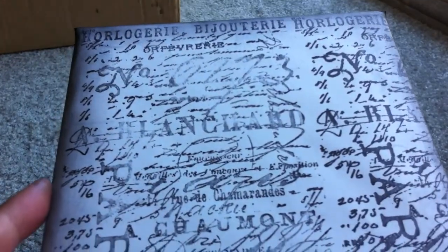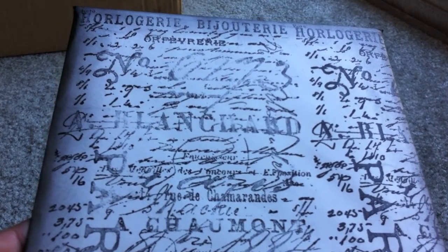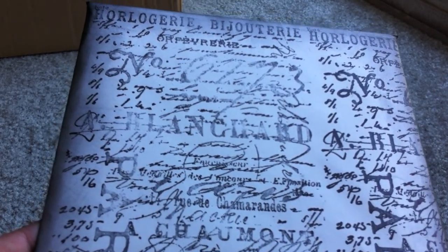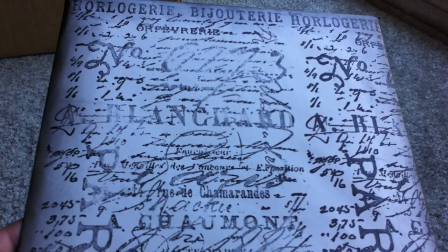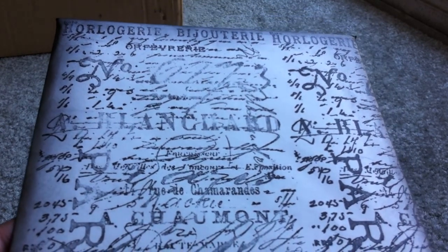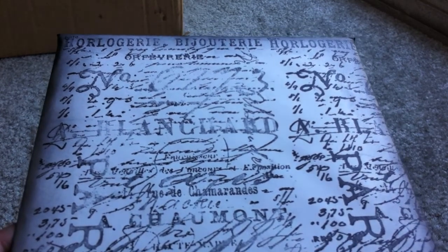Hey everyone, I'm going to show you some more stuff that I made for Jade at Jaded Studios for the July Secret Squirrel Sister Paris-themed Wish Box Swap. This is the envelope of the card that I made for her.